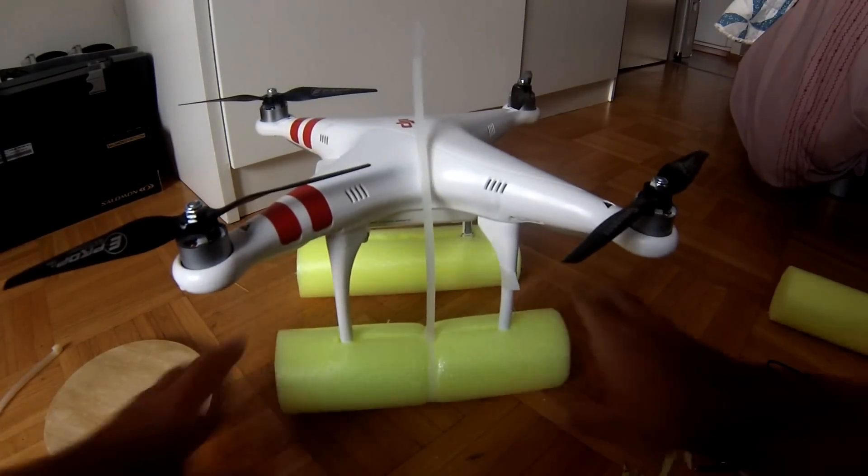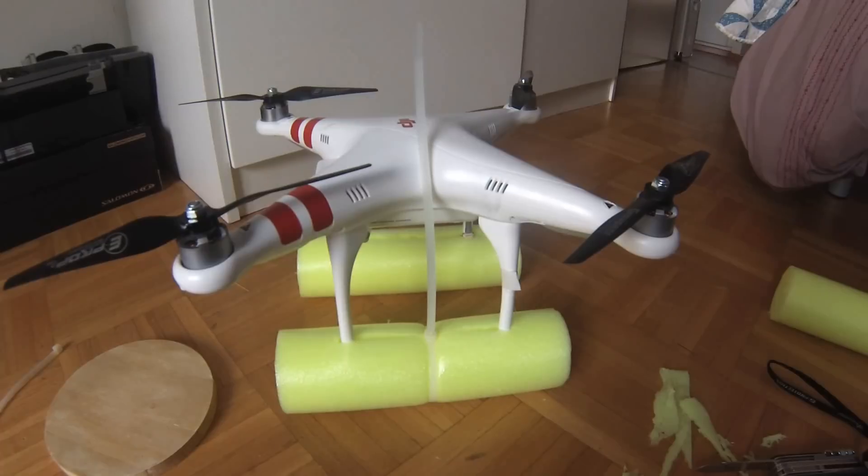With these on, I have no problem flying over water. If there's any emergency, it'll just land and float on whatever lake or ocean I'm trying to film.